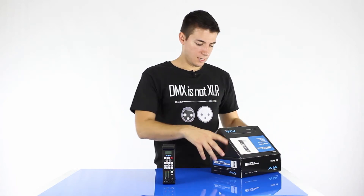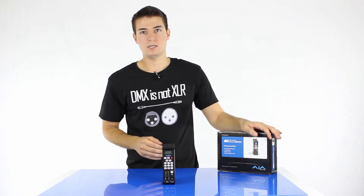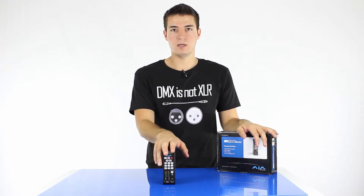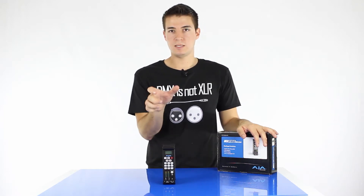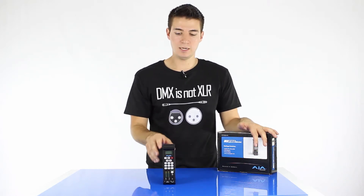As you would expect, the KeyPro Mini has all, or most of the functionality of the original KeyPro. It still records in ProRes 422, HQ, LT and Proxy. Rather than the old hard drives that the original KeyPro takes, it actually takes CF cards, but we'll talk about that a little bit later.